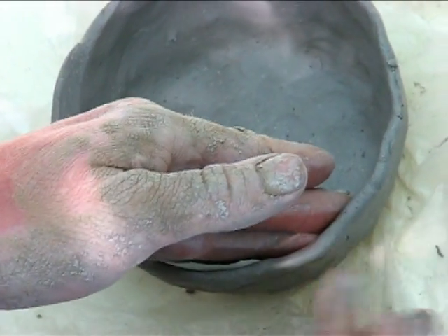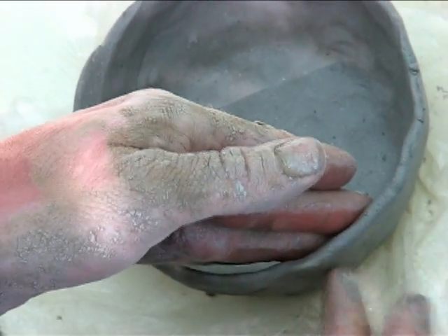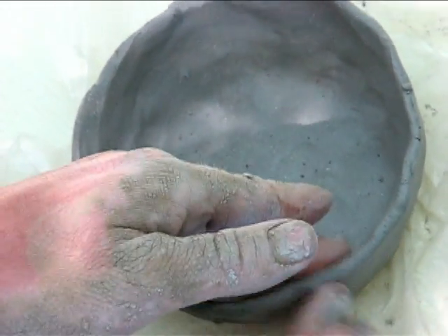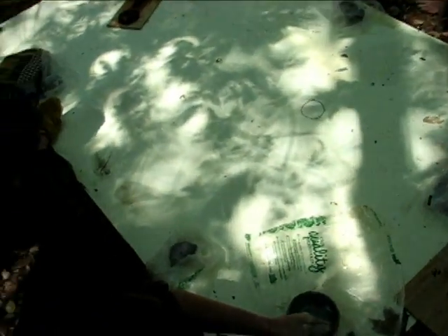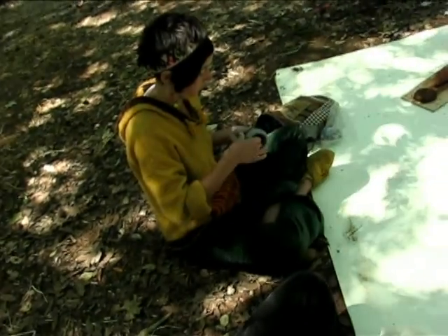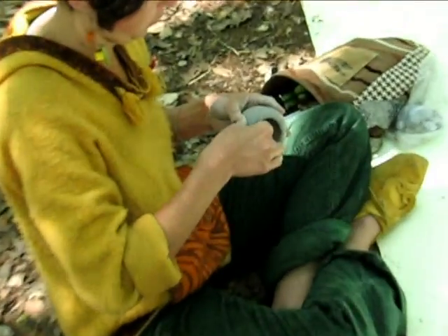Roll it together kind of like sheet metal style. Then put your slab on your bottom, and keep your inside big enough so you can get your hand in and finish off the corners. Then you'll see what you have and you'll see the problem.